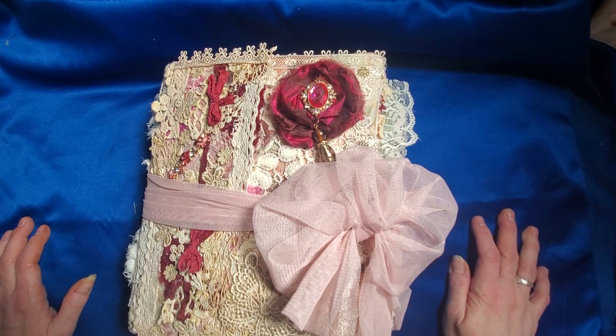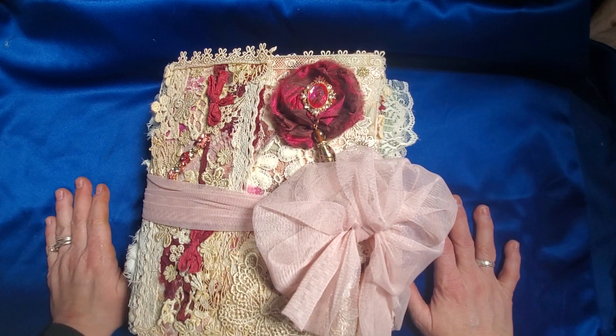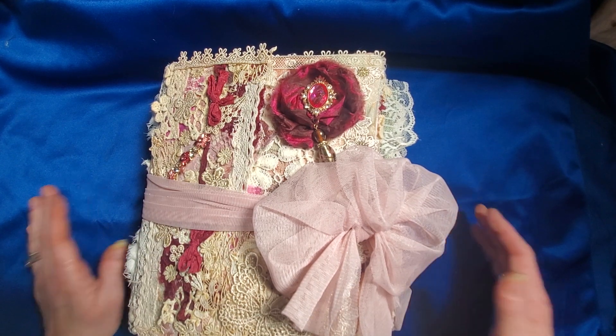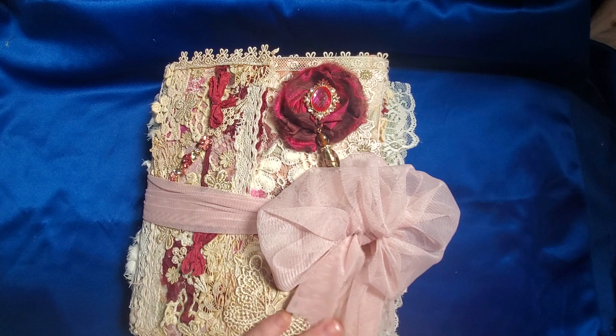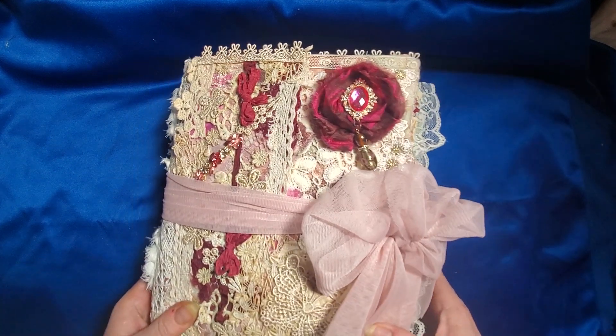Hi family, welcome back to Tara's Take Family. Today is the flip through for our scrumptious shabby-dabby junk journal. I hope you guys have been anticipating this as much as I have. I really love it — I think it came out pretty good.